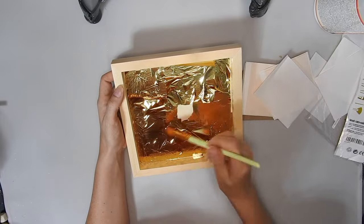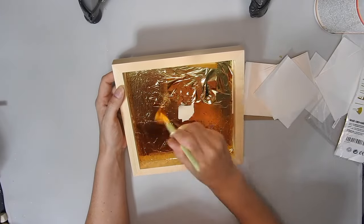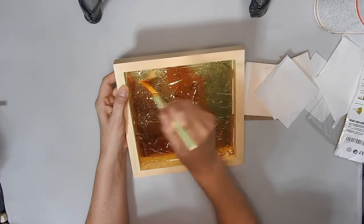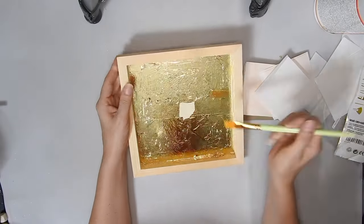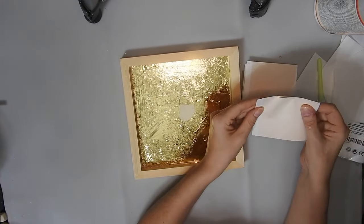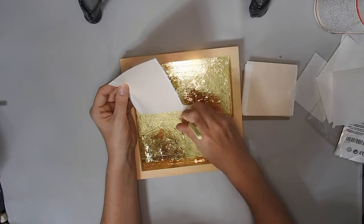I only showed you me doing the inside bit but then I decided to do the whole frame off camera. If you're going to use this then definitely put some paper down to catch all the wee pieces of gold leaf that fly away, because they will stick to your silicone mat or anything that they touch. So definitely put some paper down and minimise the cleaning afterwards.